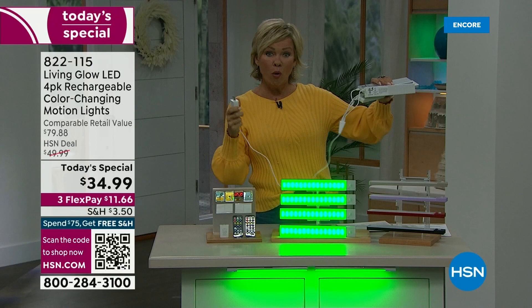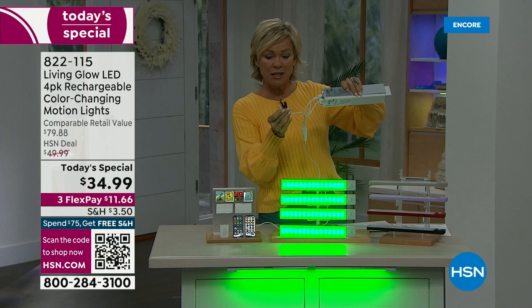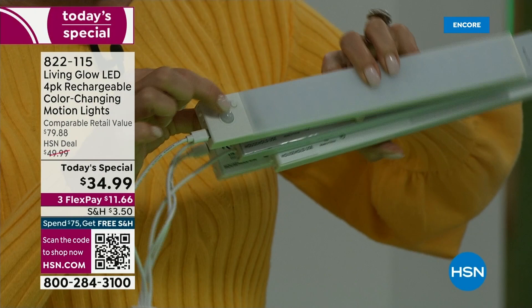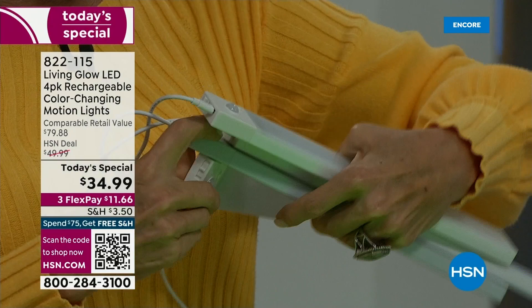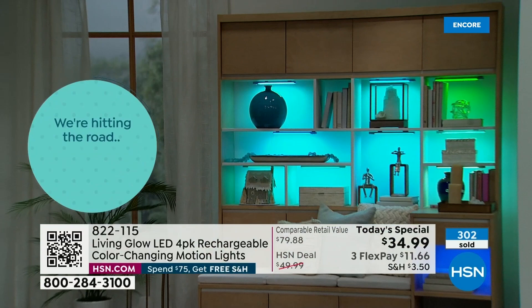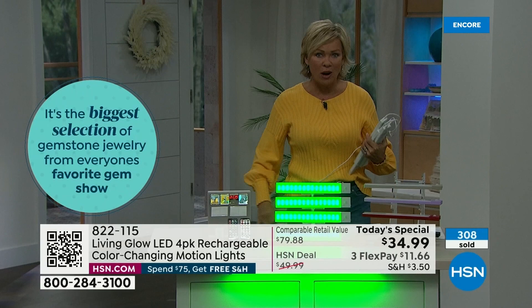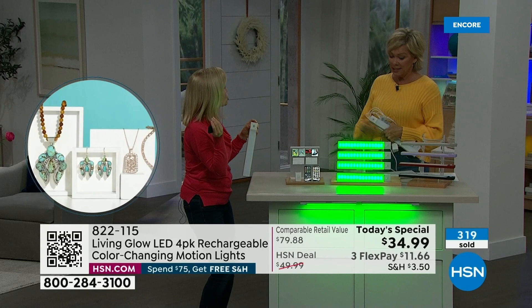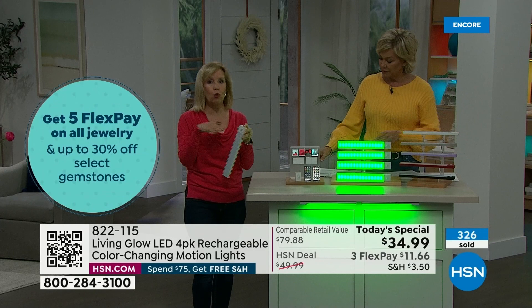All four of the lights can be charged at the same time — that is a major upgrade. You can touch a button to turn them on. That motion detector is a new feature on every single one of these bars of lights. You can use them in a bookshelf, china cabinet, drawers, under the sink, in a closet — anywhere you want light, especially when you want that motion detection to turn on and show you where you're walking at night.